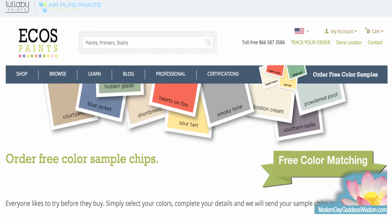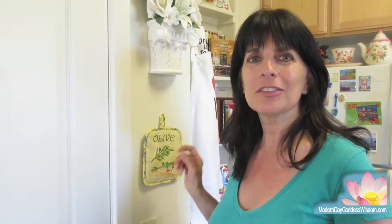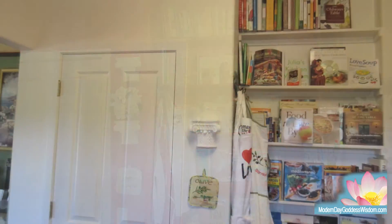You can also order paint swatches that they will send you so you can try out the color. For this kitchen we used two colors combined — they recommend that they mix it rather than you trying to mix it yourself. It was called Chapel Wall and Angel Kiss. I love those names.